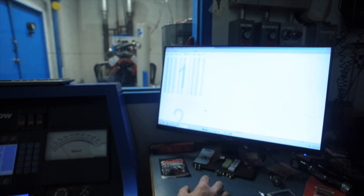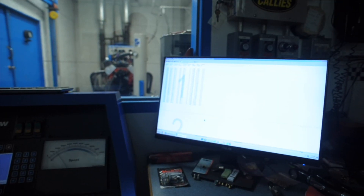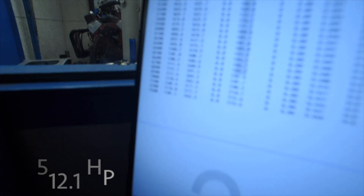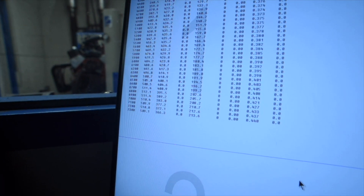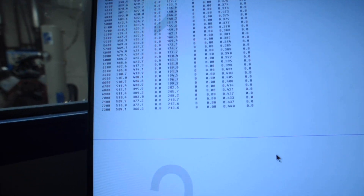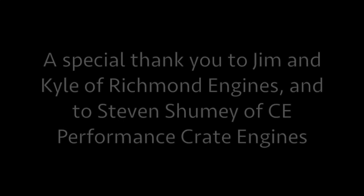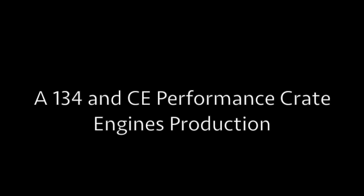What was it? 512.1. I missed it by nine tenths of a horsepower!